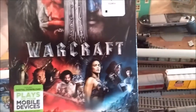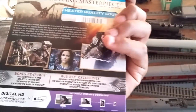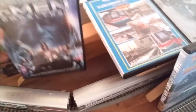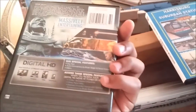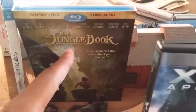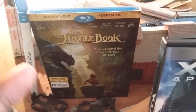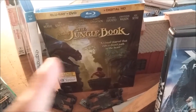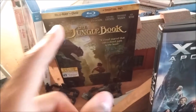I got Warcraft — I still haven't seen it, only parts on commercials, so I'm gonna watch that. And I got X-Men Apocalypse, which is really good. Got the Jungle Book too — saw parts of it, really good movie. I can see why they wouldn't recommend it for younger kids, but it's still a good movie.